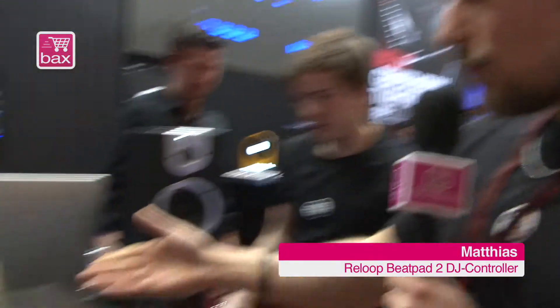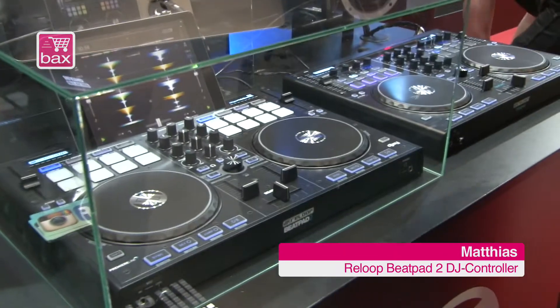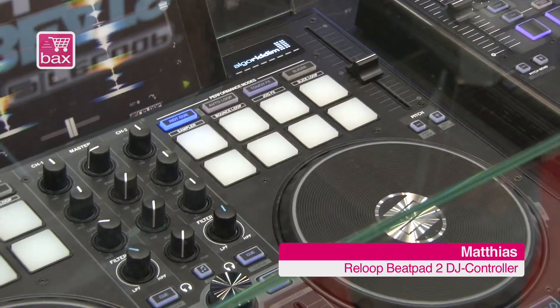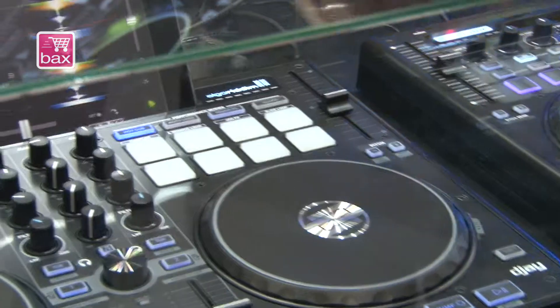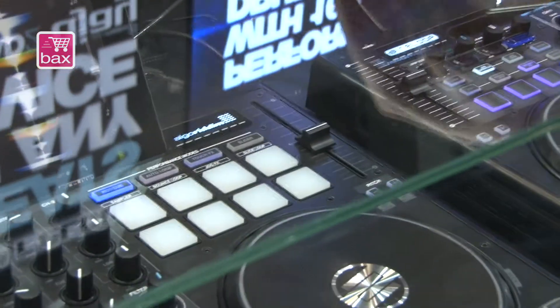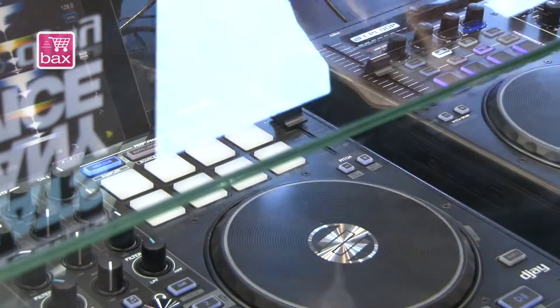I want to introduce you to our new BeatPad 2, which has some very special new features. You can see it on the upper section. We have new features like the Hot Cue, Auto Loop, Touch FX, and Slicer function. And now we have 8 pads — they are velocity sensitive.